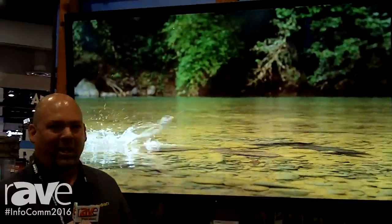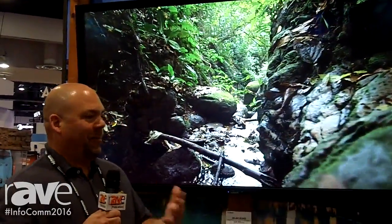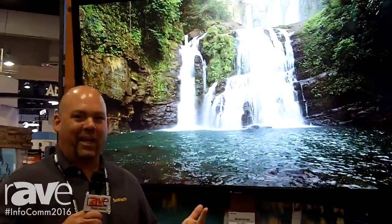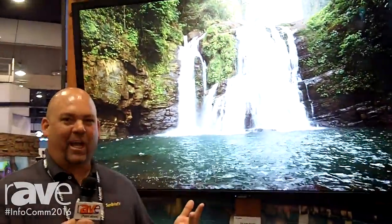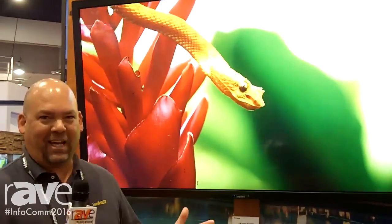We spoke with many integrators at last year's Infocom, and the biggest feedback was around larger sizes, built-in HD-BaseT, and 4K. So this is our answer to our customers, and we're very excited about it.